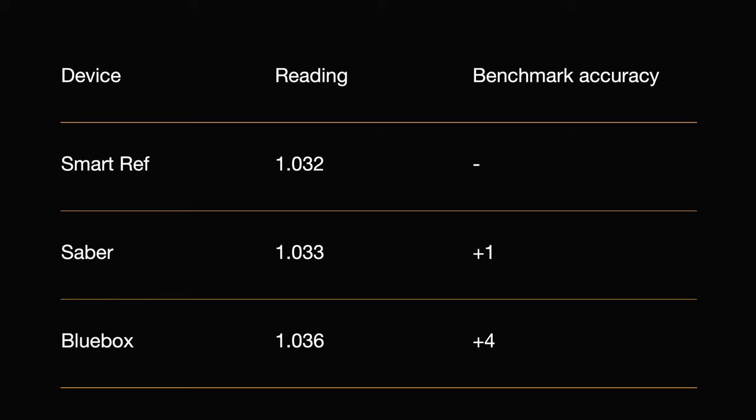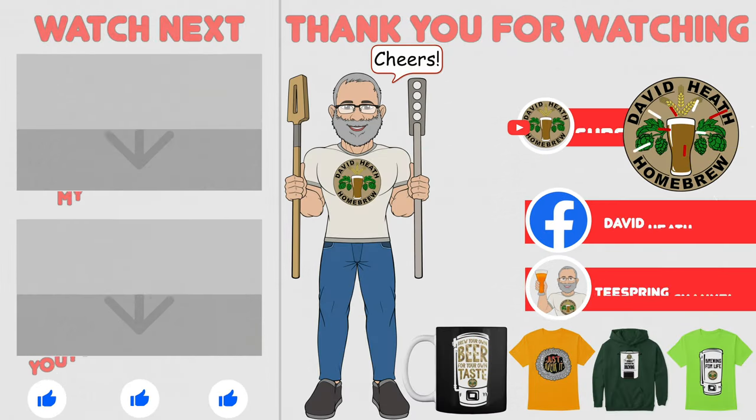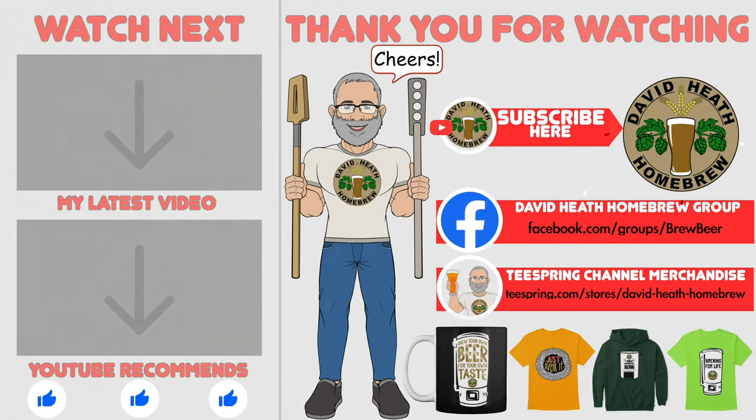Why not let myself and the community know what you think within the comment section of this video? I do hope that you found this video useful, informative and interesting. If so, why not consider liking and subscribing? For further support you can join the channel's Facebook group, and if you would like to support the channel then check out the channel's merchandise store as all profits go back into the channel. Until next time, happy brewing!